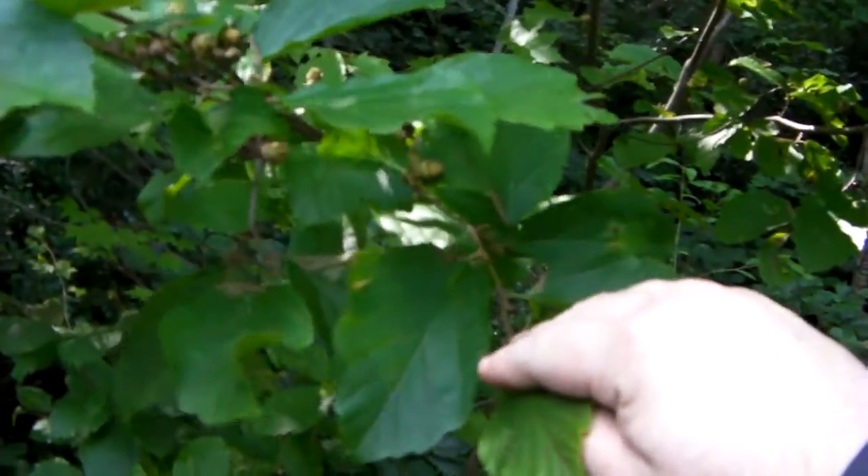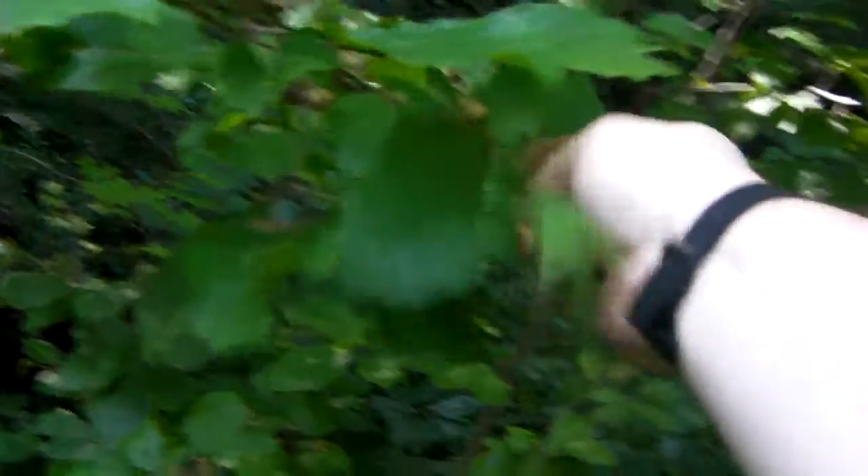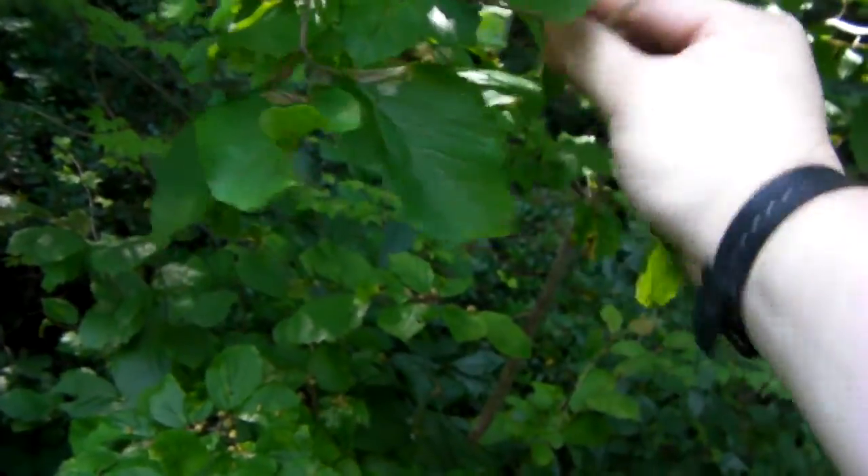It's good for insect bites, it's a good astringent, and it is exactly what you buy off the shelf when you buy witch hazel. It's Hamamelis virginiana — but this is witch hazel.